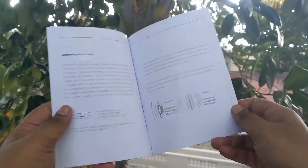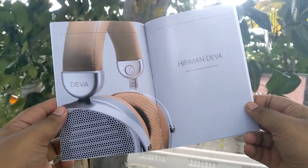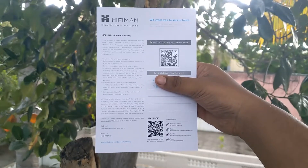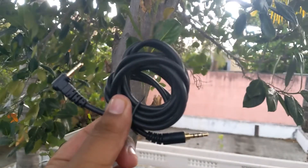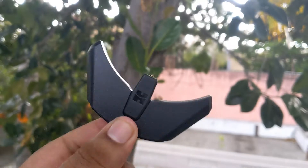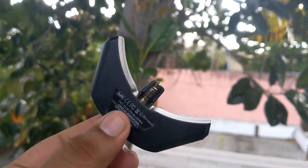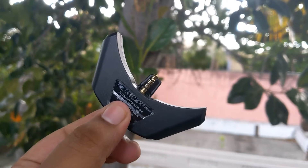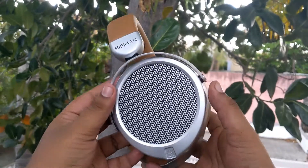Unboxing the packaging, you get a really beautifully printed user manual which shows how to use the HiFiMan Deva and has some other cool information to read. Next up we have the warranty card, then a 3.5mm cable, a headphone pin, and the charging cable. This is the BlueMini dongle — you can see it has the HiFiMan logo, and it connects easily to your HiFiMan Deva headphones.